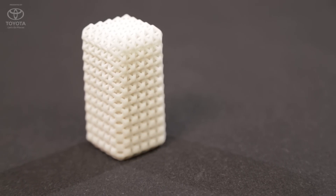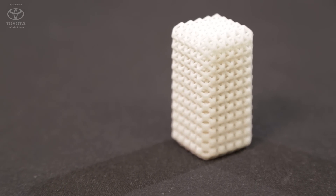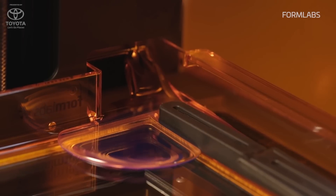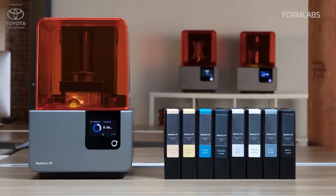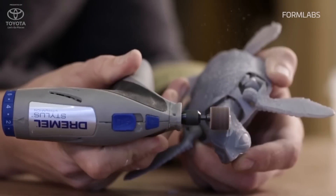The other one is a really exciting material — it's actually our first material released under the umbrella term Form X, which is an experimental platform for us to release new materials to our customers that haven't been available before. This is a ceramic material.